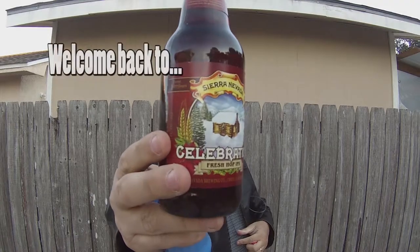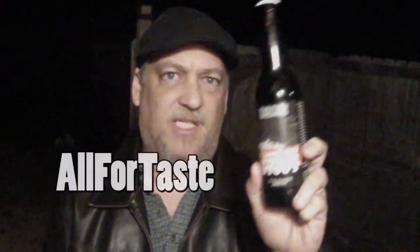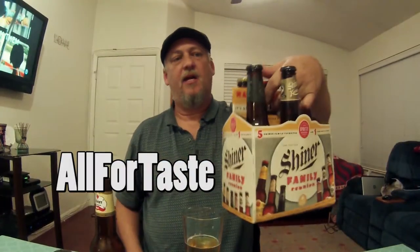All right, today we're going to have another one out of our family reunion pack from Shiner. That's Spotsyl Brewery — actually this says the Spotsyl Ale House. Anyway, this is the Shiner Wild Hare Pale Ale.